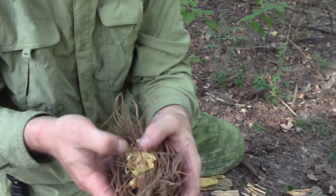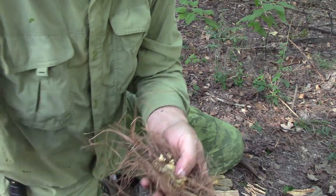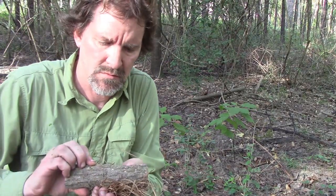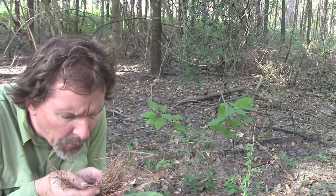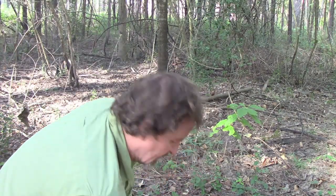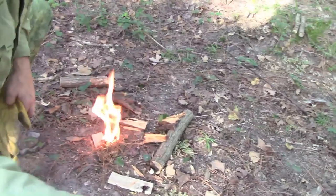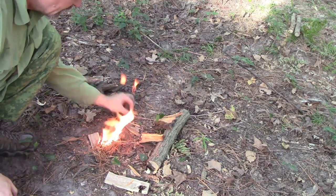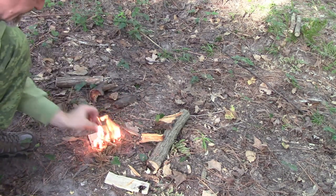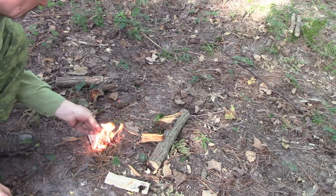Now I've got to carefully get my tinder bundle. It's not a very big tinder bundle - just some pine needles that I hope are dry, and a little bit of fatwood. That stuff burst into flames - it burst into flames! I've got some fatwood on there so it'll burn for a minute or two. Get some little sticks on there. At first I didn't succeed but I went for another burn and I got it.